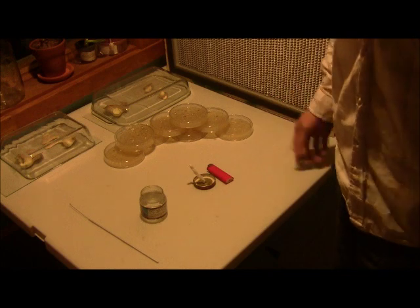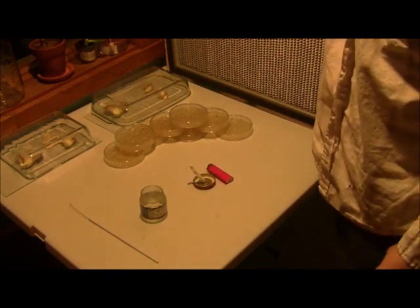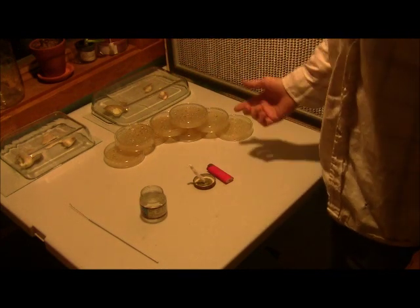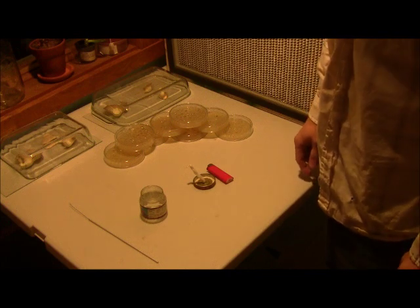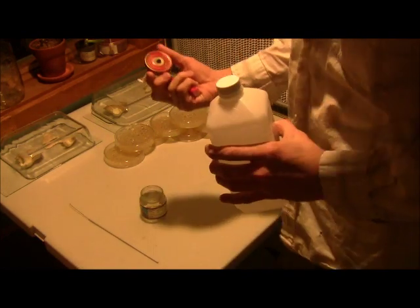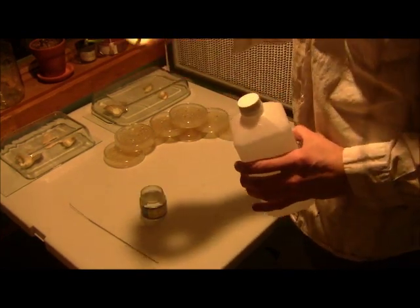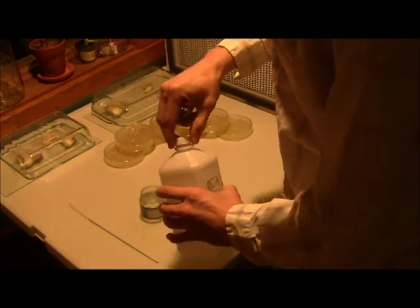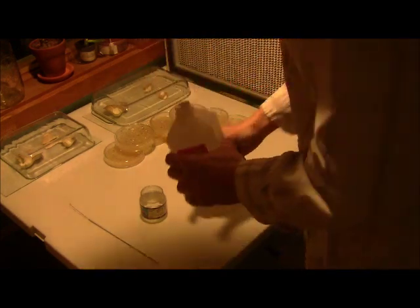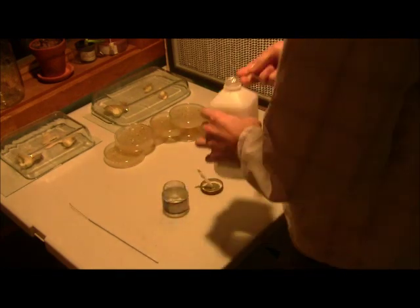We're back — it's been about 24 hours. I poured agar last night and it's sitting here set up. Now I'm going to transfer one of these spore prints into the petri dishes. I've got my homemade alcohol burner here — a baby food jar with a little piece of cotton. I'm using 91% isopropyl from Walmart, which is great for sterilizing and for firing up a homemade alcohol burner.